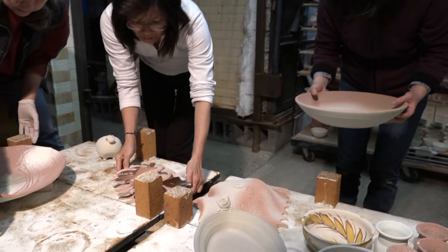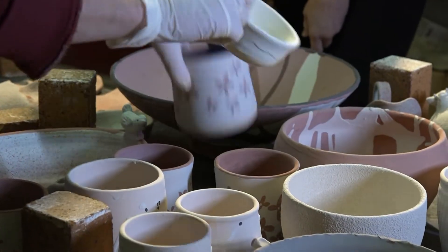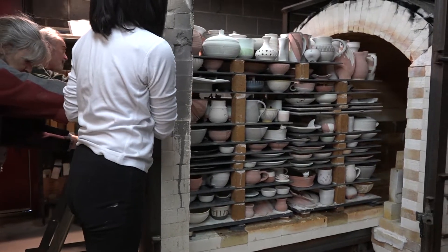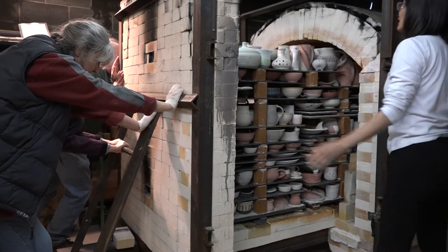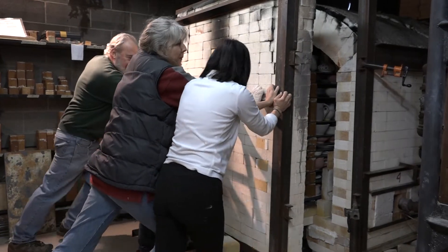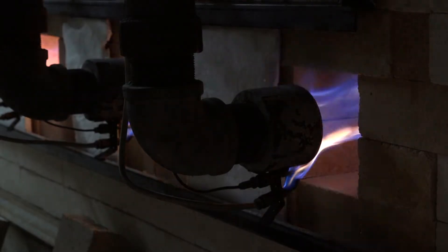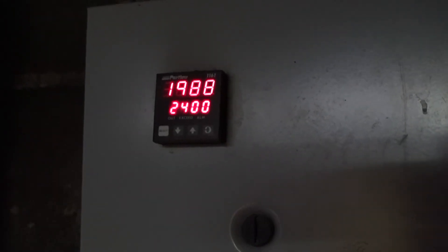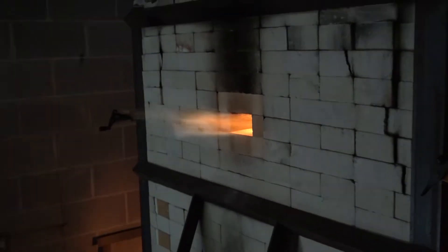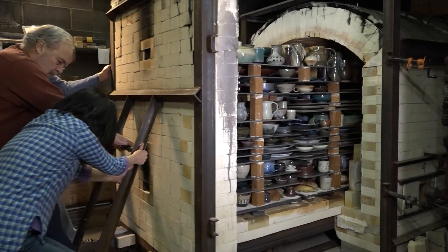After glazing, the pottery is ready for the final firing in the glaze kiln. Pots are stacked carefully in the kiln with hardly an inch of wasted space. The kiln is preheated overnight before firing to a final temperature of nearly 2300 degrees. After cooling for three days, the kiln is opened and the long process of producing high-fired ceramics is complete.